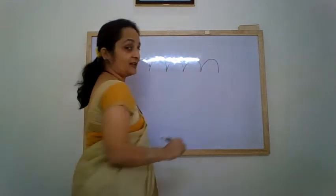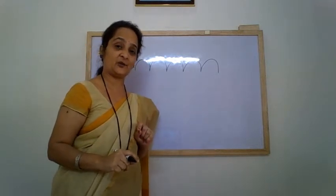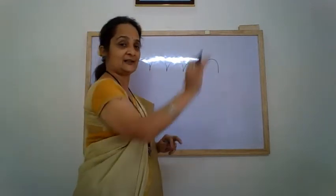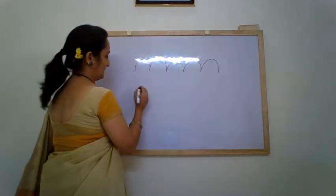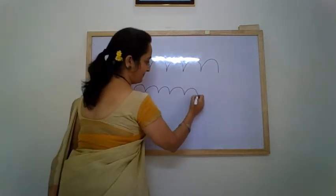Bampati — can you relate it with the speed breakers that you come across on the road? While traveling in a vehicle or in your car, there are speed breakers. So you go like this, right — up and down, up and down. So that is a Bampati pattern. Pay attention again — this is the Bampati pattern.